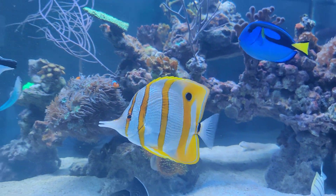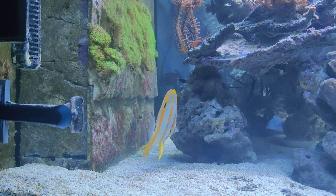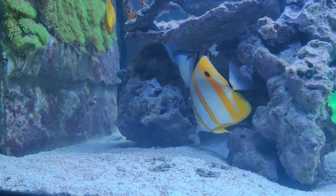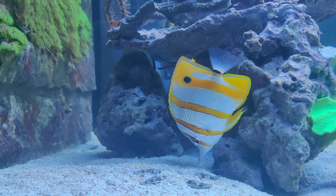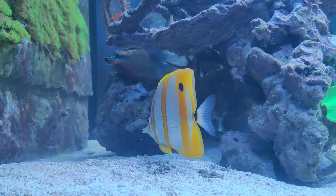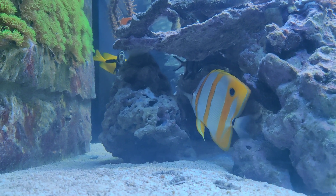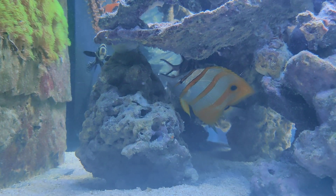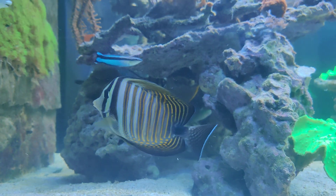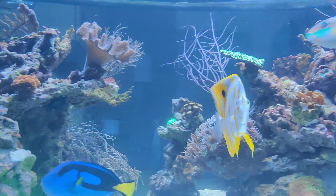The reason why Copperband Butterflyfish are considered hard to keep is that they are quite difficult eaters at first. When you buy one at your local fish store, it's very important to check if it's already eating frozen foods, since that's what you want it to eat as its main food source. You can also feed it small pieces of mussel, or prepared foods like Mustic by Easy Reefs, which is a powdery food you mix with water and put on the glass of your reef tank. I'll demonstrate feeding in the second half of this video.